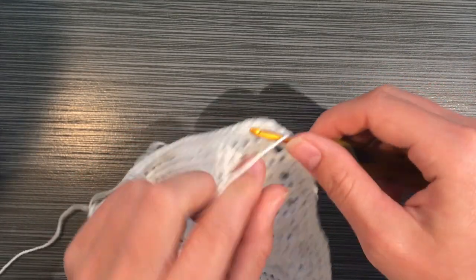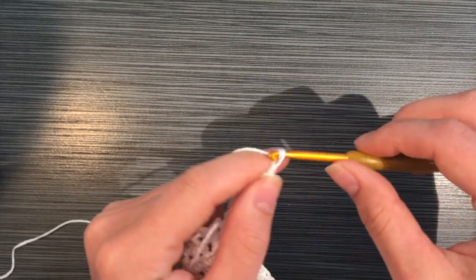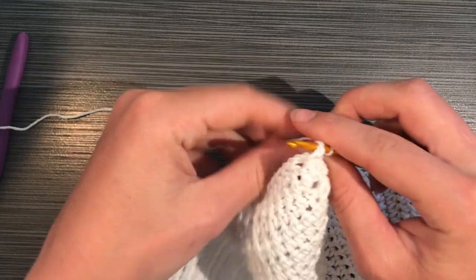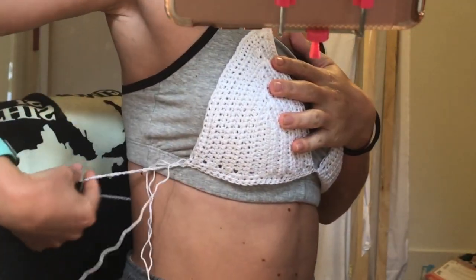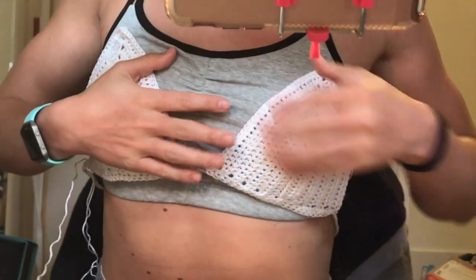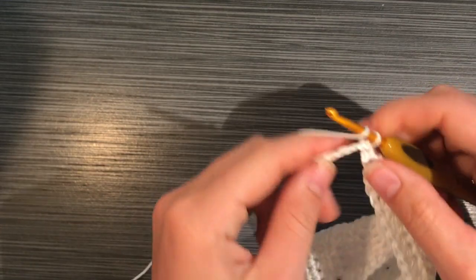Once you get to the other end, you're going to begin a really long chain that will reach around your back all the way around your body to the other side — this is basically the back strap. You want it to fit super loosely because the elastic will tighten it up; you need to be able to get it on over your head. I chained 86 for this. Connect it with a slip stitch on the other side.